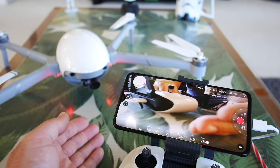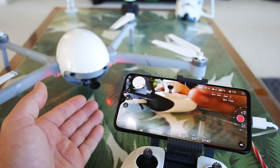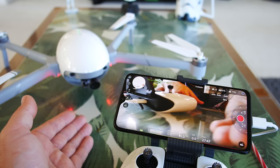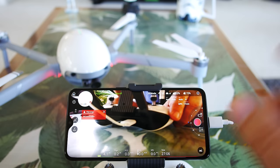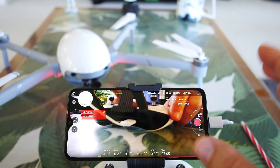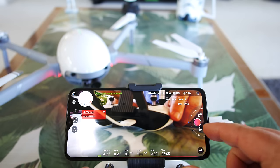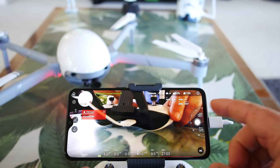One thing we didn't really look at is the lag time. Putting my hand up to it — that's kind of normal for these kind of Wi-Fi drones, a few hundred milliseconds of lag. Before we wrap this up, there are a couple more things to explore — the camera settings and the settings button. Let's go into the camera first.